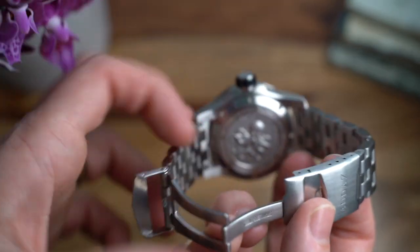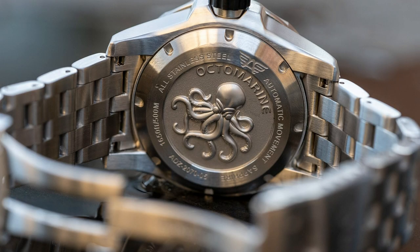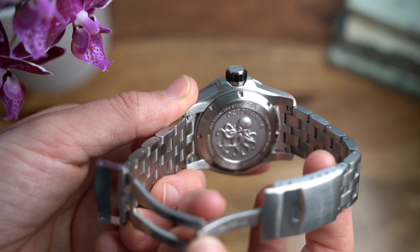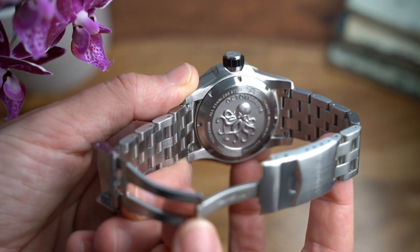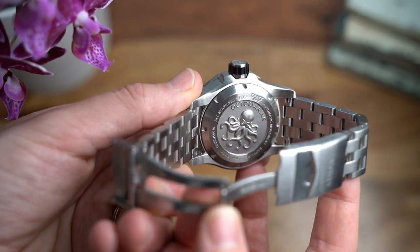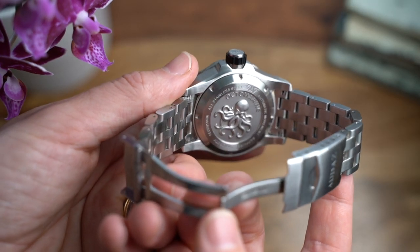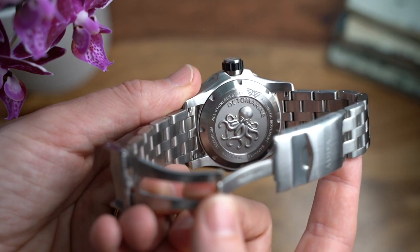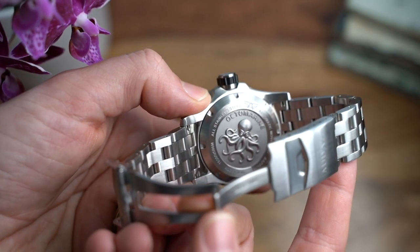Flipping it over, we have a really impressive deep-stamped octopus motif in the centre with various bits of information engraved around the outside. This is magnificent for the price — the same kind of quality you'd find on watches costing four or five times more, thousands of pounds. It's so detailed and impressive, and it's cool that they've put this attention to detail on something out of sight.